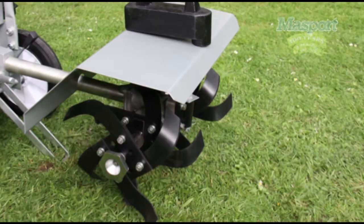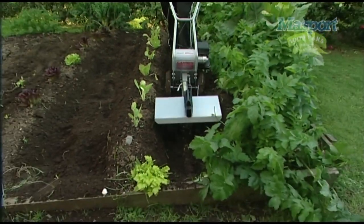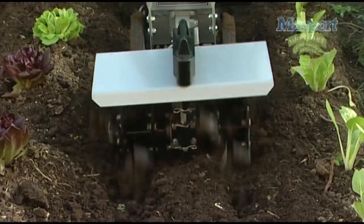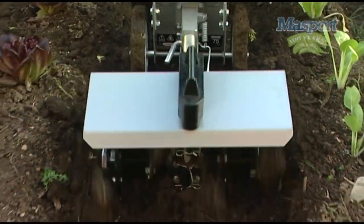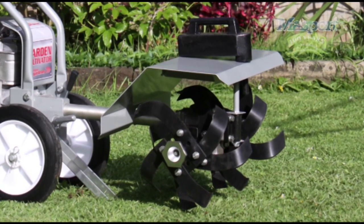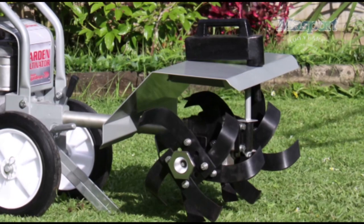Tine shield. The tine shield has a number of functions. It protects overhanging plants when weeding between rows. It prevents soil spraying onto delicate plants when weeding or cultivating, and it acts as a pounding box when digging hard soil. It also guards against accidental operator contact with the tines and has a weight attached to assist in breaking hard ground.